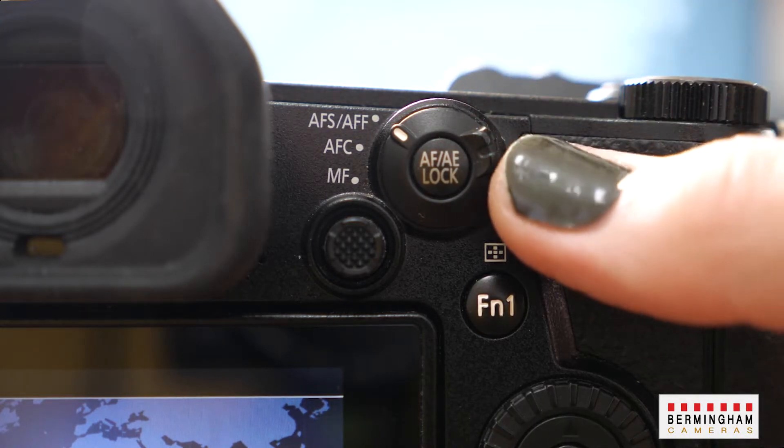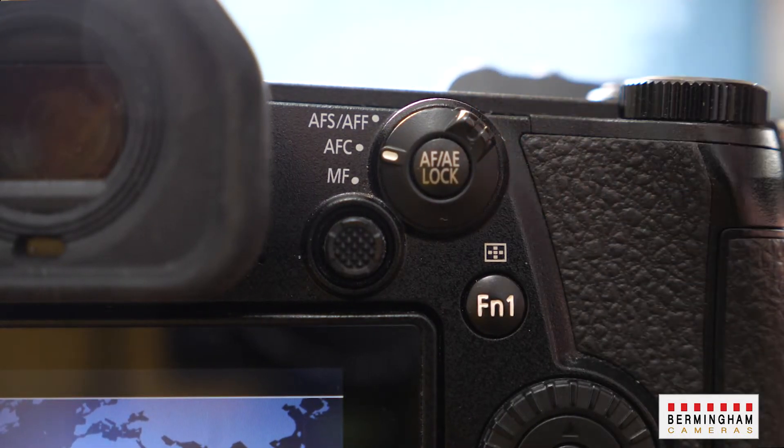I'm showing you this on the back of the G camera, the G9. On the S cameras it's a very slightly different dial and it just says S and C. Once you've done that you're then ready to go into the menus.